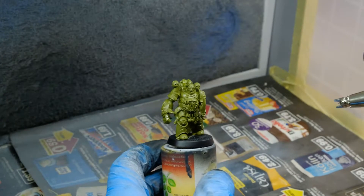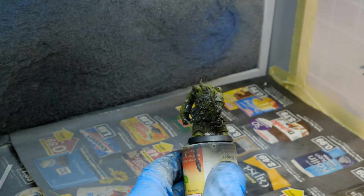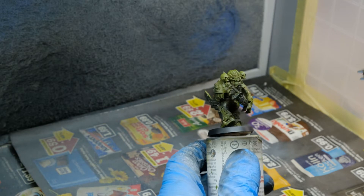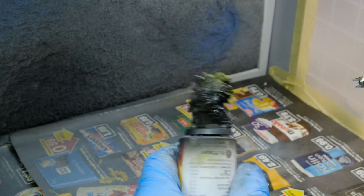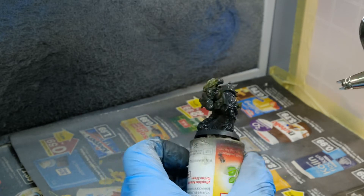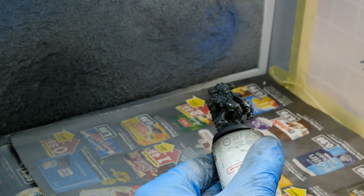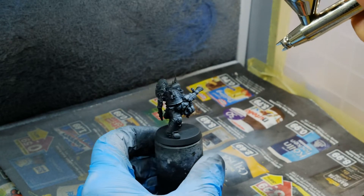Like with other miniatures, the first step is priming. With this I'm using Vallejo Surface Primer Colors through my airbrush. Of course you can use rattle cans, but an airbrush leaves you independent from weather conditions outside. The reason why I'm using a dark gray over a black is quite simple: black is too dark for my taste and I want the priming layer to serve as a shadow layer for the next steps.